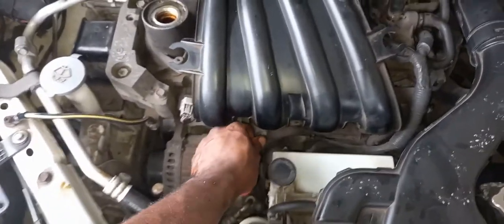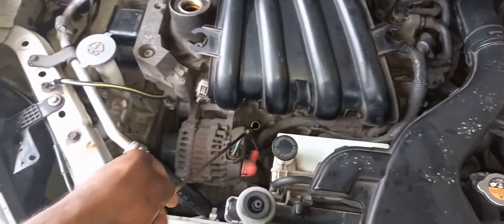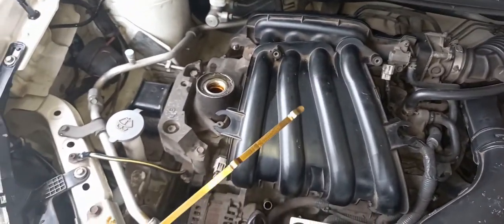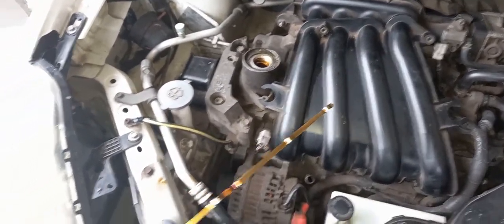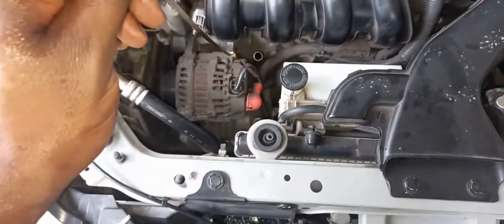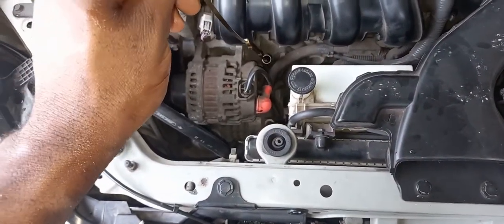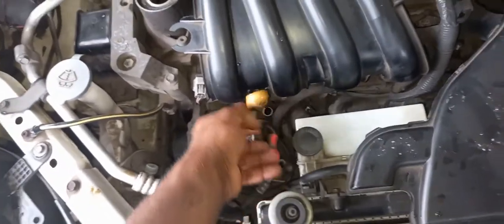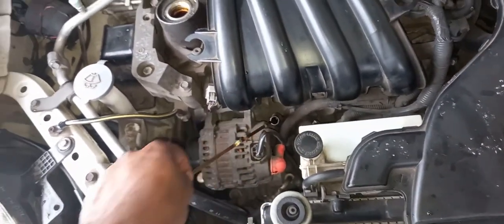I'll check the dipstick to see where it reaches. I'm gonna clean off this stick, clean it off, and insert it to check the level. So here it is.